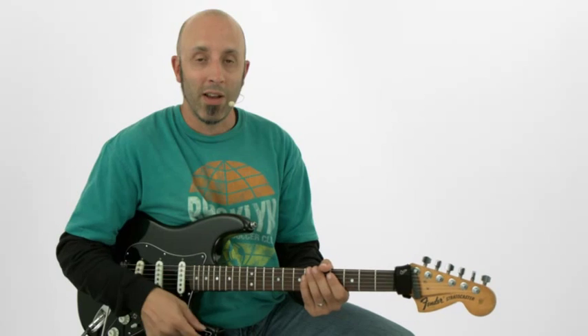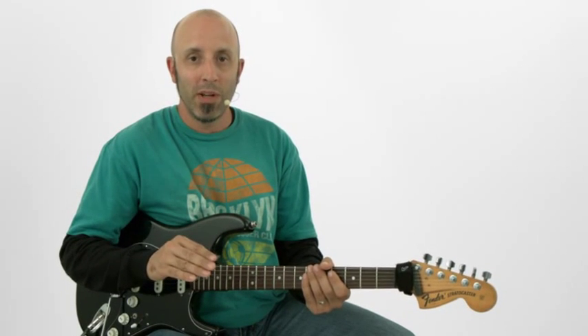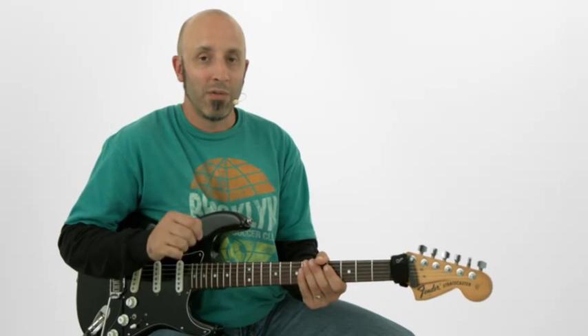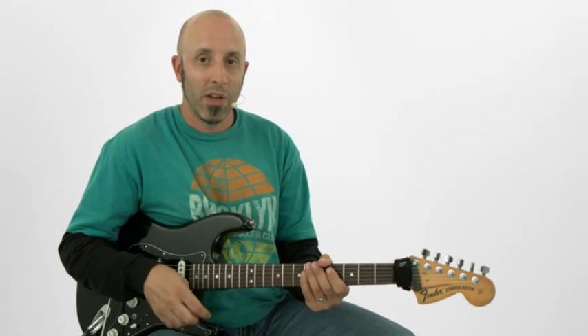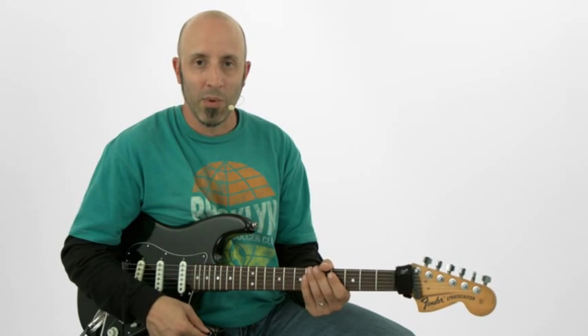What I'm going to show you is how you can get through that and stay interesting the entire time. Everything we've worked on will be in here, plus the additive of double stops by way of octaves and all those cool two-note double stops within the pentatonic, Dorian, and Mixolydian modes.